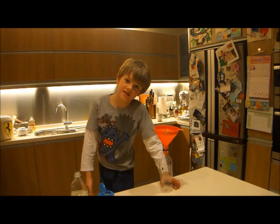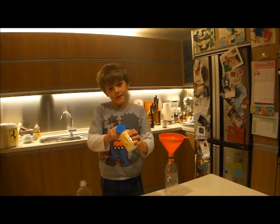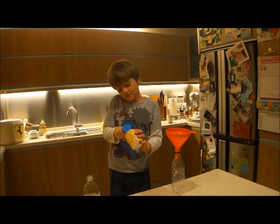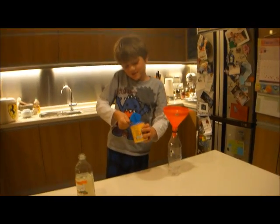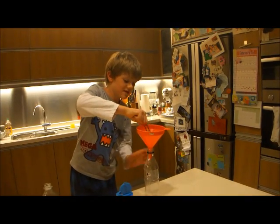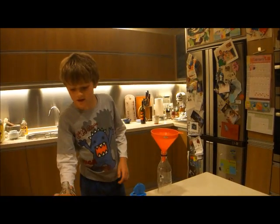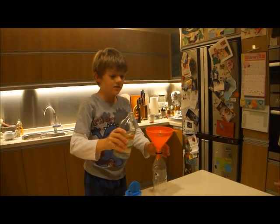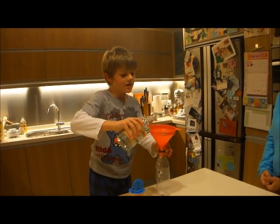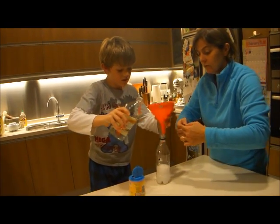So I'm going to start. I'm going to get some baking soda and pour it in, and then I'm going to get the vinegar, hold it, and then pour it in.